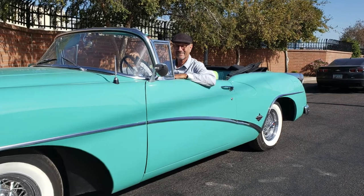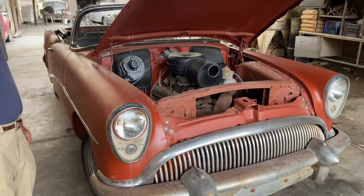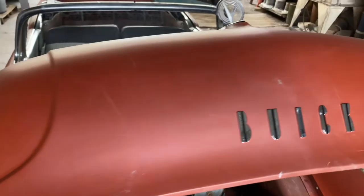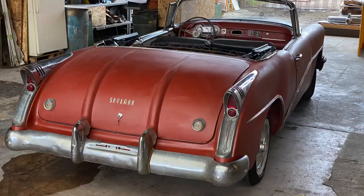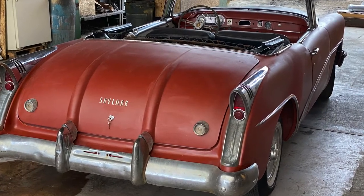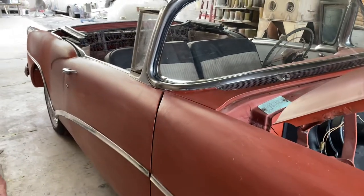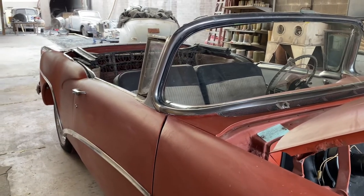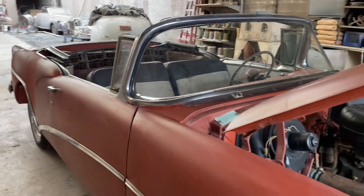We're too busy to finish it ourselves, so we're going to sell it at this stage. We straightened everything up, took care of any existing problems, did 90% of the bodywork, and made sure all of the unique Skylark trim pieces are there. Selling it at this point allows the finisher to choose color, upholstery, and finish it to their own taste.